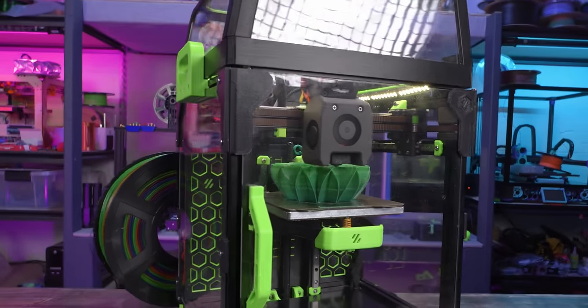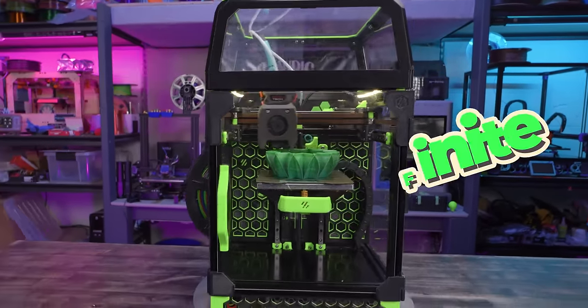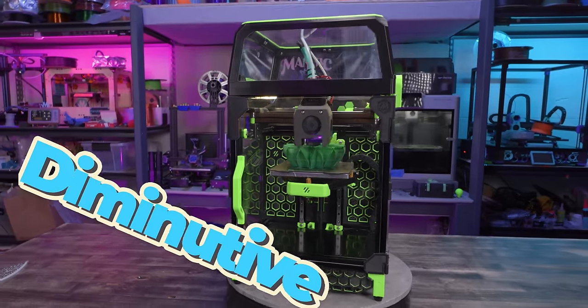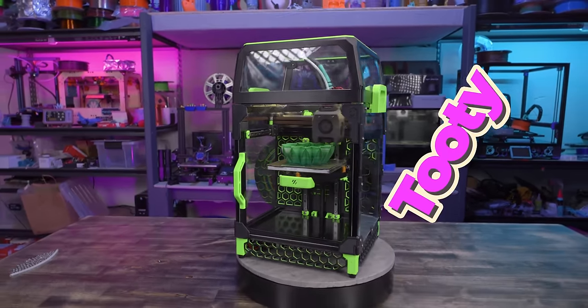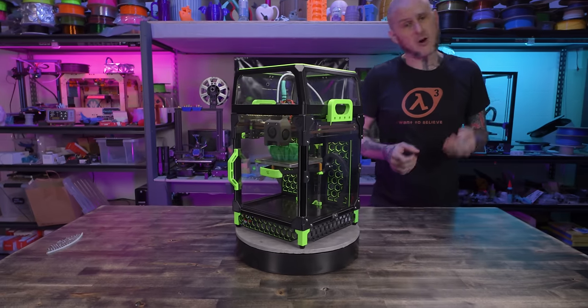This is a Voron 0.1 3D printer. This pint-sized powerhouse is mini, but muscular. It is finite, but fast. It is diminutive, but dynamic. Is this tootie printer with a small footprint pointless? Or are small printers far from futile?